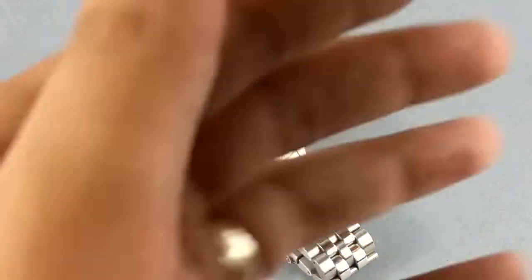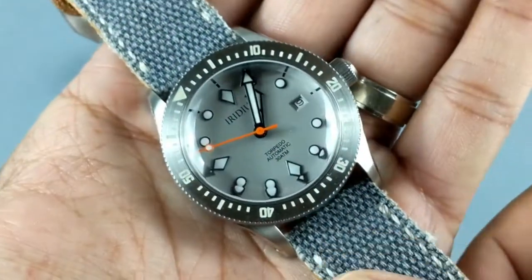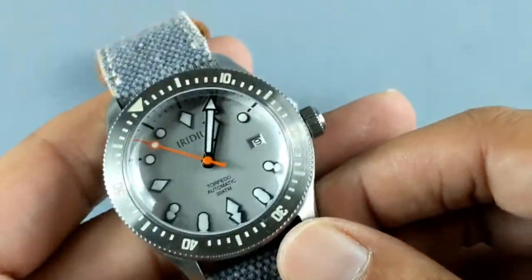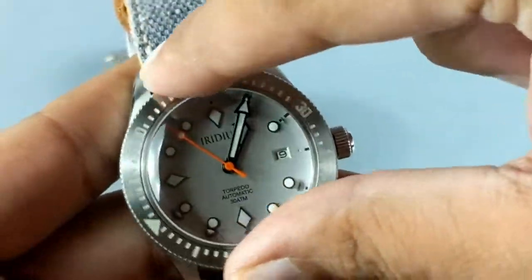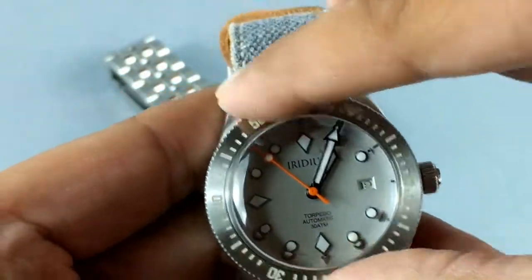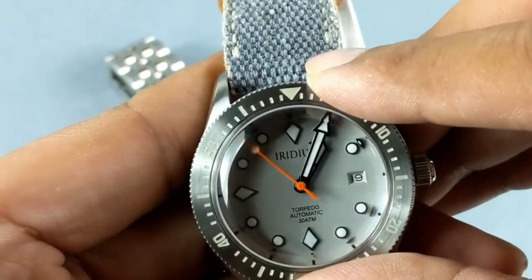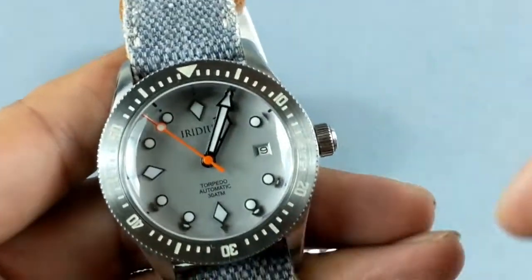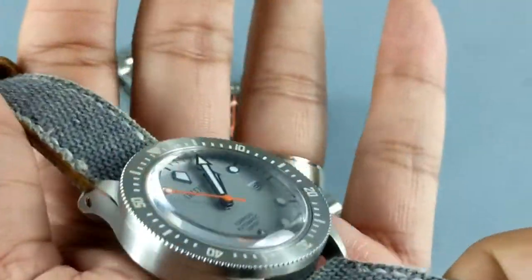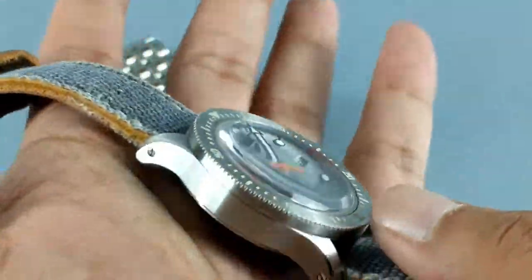Let me show you another dial color I have — the thunder gray. Look at that, the gray is so beautiful. Let me align the bezel again. Even on this one, the bezel clicking and setting is very solid — it's not flimsy or loose at all.